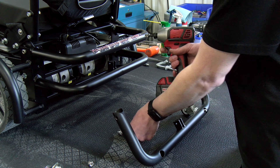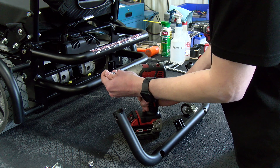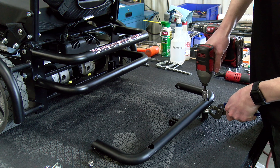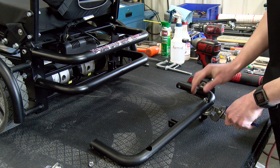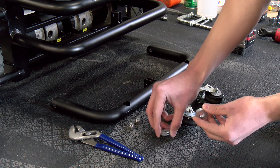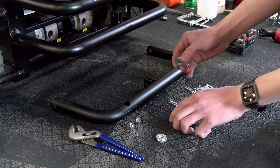If you have one, you can also use an impact driver — this will definitely speed things up. Now we can add the washers. We are going to be adding two to each rear caster. After we get everything reassembled, we will compare the results.